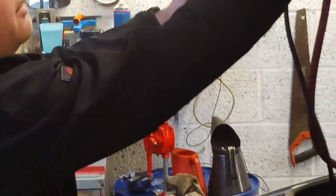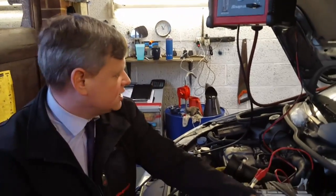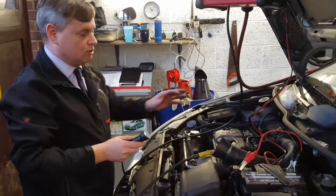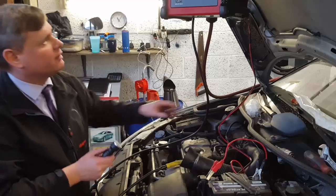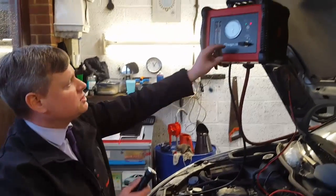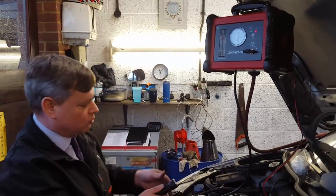We turn it on — we press our on button and now we're on the 5-minute timer. Using our torch we're now trying to diagnose if there's any faults in the induction system: air leaks, butterfly, etc., going into the engine. We've got a flow control so that we can adjust this to help us locate faults.